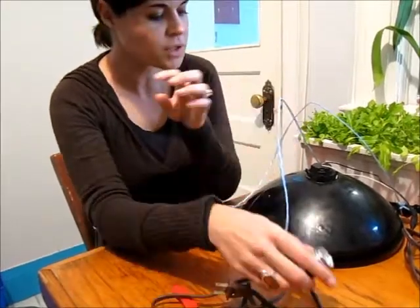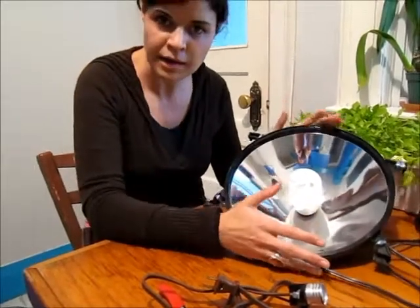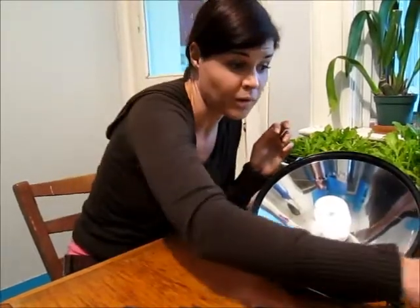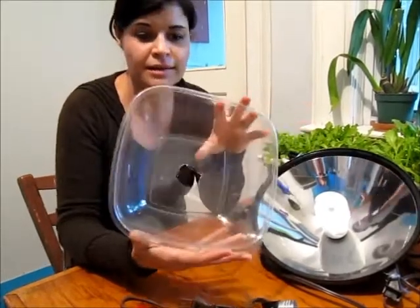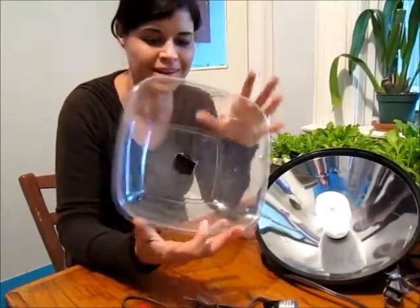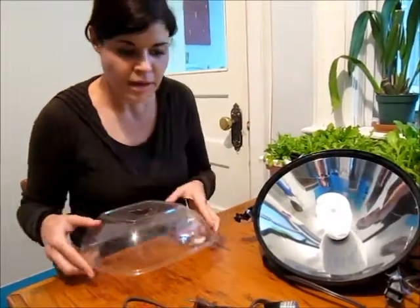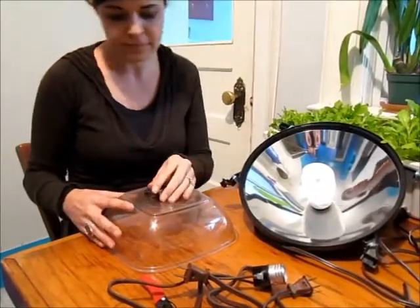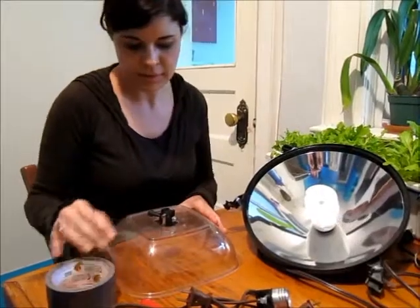We use the hoods because it focuses the light and creates a far more effective growing environment. If you don't have a hood like we do, you can just make one. This is the top of a plastic salad bowl that we got from the salad bar, and we've just cut a hole in the top so our lighting fixtures would just fit in there, and you could secure them with duct tape or anything you find handy.